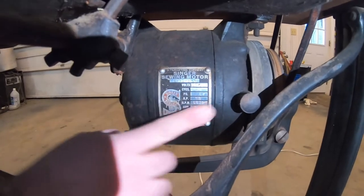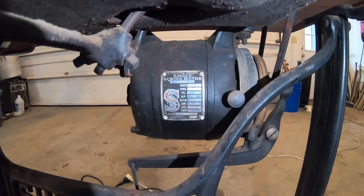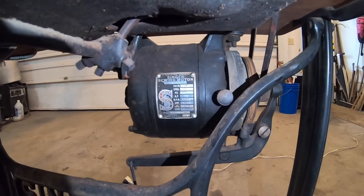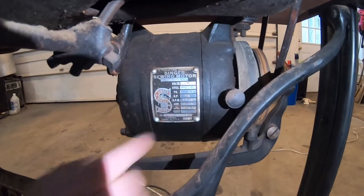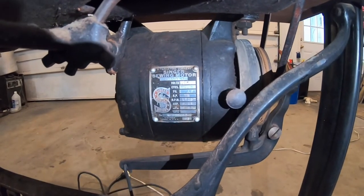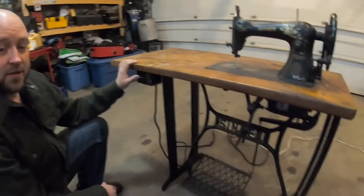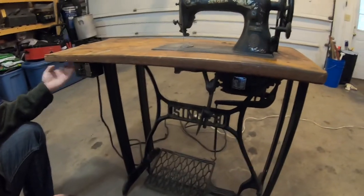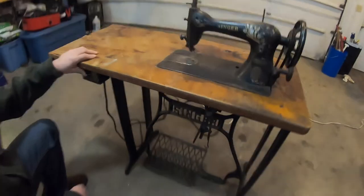We haven't cleaned anything up yet, but it actually cleans up pretty nice — it does wipe off. It's a 1725 rpm motor. I've got a serial number here so we'll do a little research and figure out how old that sucker is too. We're gonna do a series on this, cleaning it up and stuff — a brief series, and we'll see how it goes. This machine also comes with a drawer; the drawer's in the truck still.